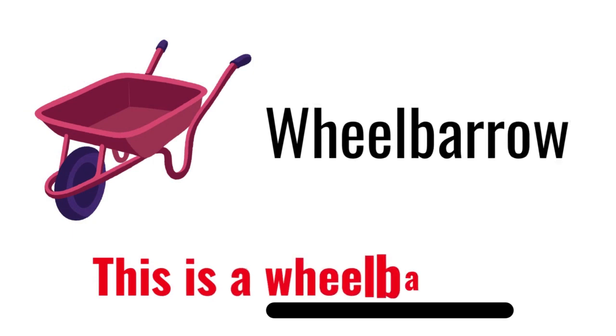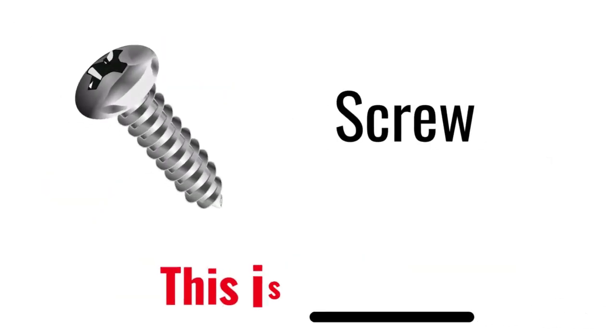Wheelbarrow. This is a wheelbarrow. Screw. This is a screw.